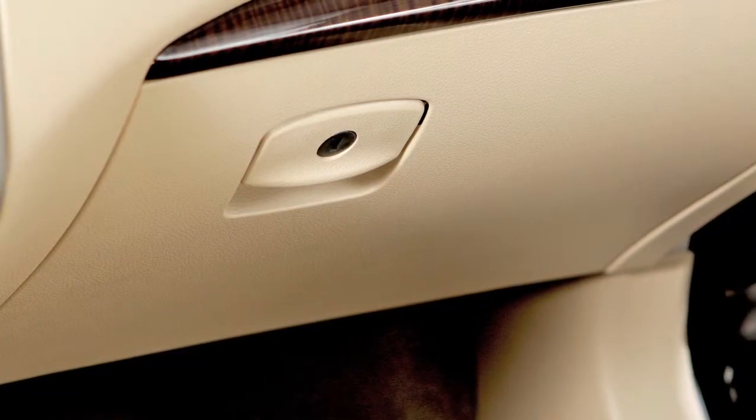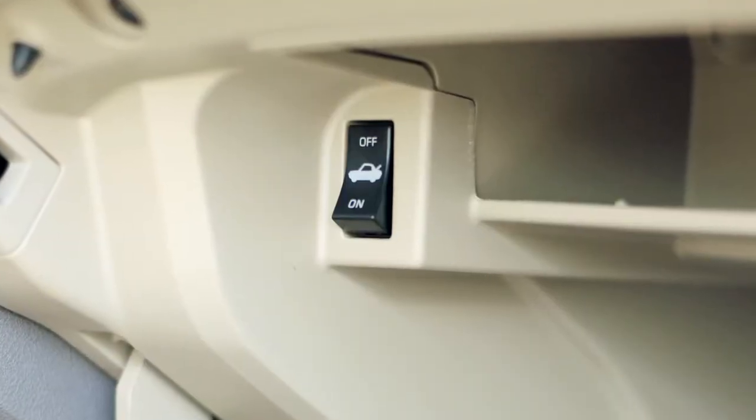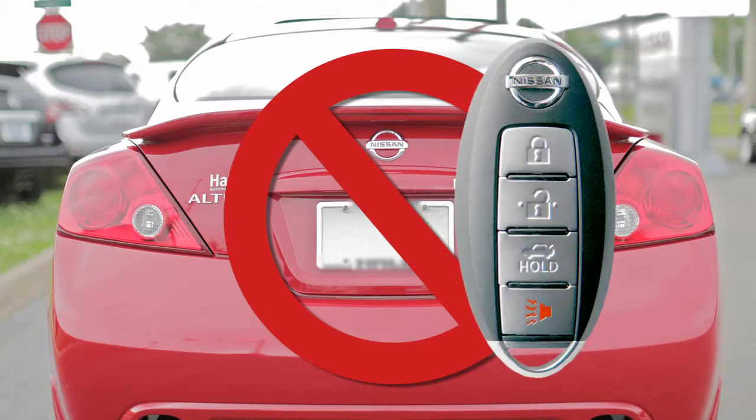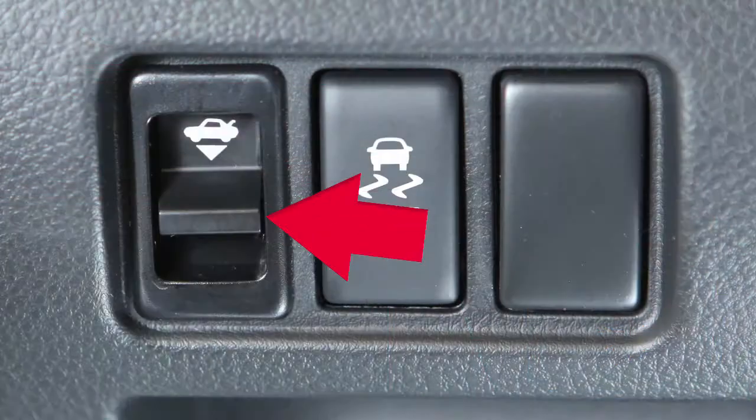Your belongings in the trunk and glove box will now be secure while you are away from the vehicle. When the trunk release cancel switch is in the off position, the trunk cannot be opened with the Intelligent Key, the trunk opener request switch, or the trunk release switch.